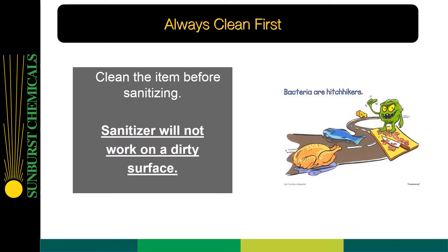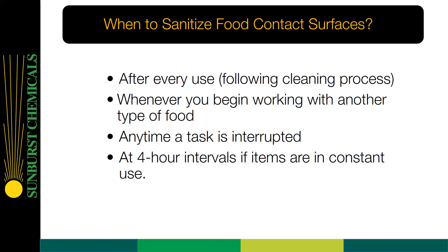You want to always clean first. Clean the item before sanitizing because the sanitizer will not work on a dirty surface. When to sanitize food contact surfaces: after every use following the cleaning process, whenever you begin working with another type of food, anytime a task is interrupted, and at four-hour intervals if items are in constant use.